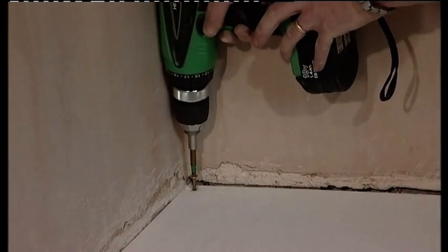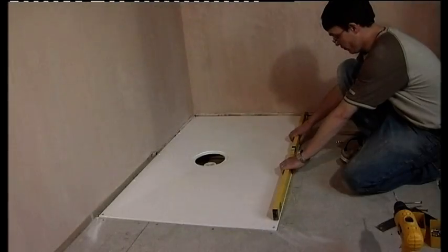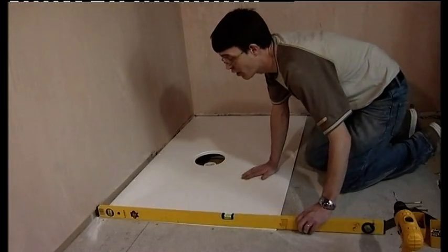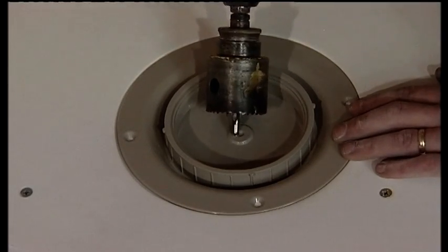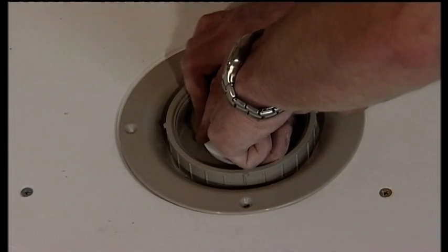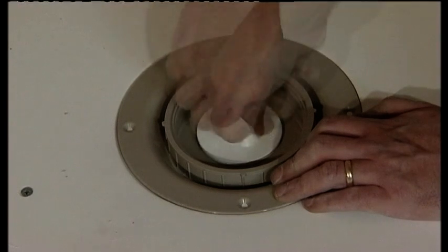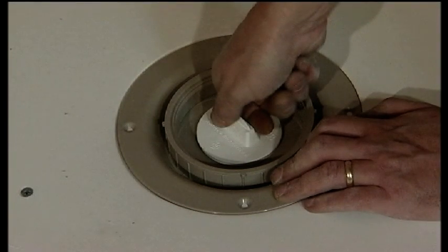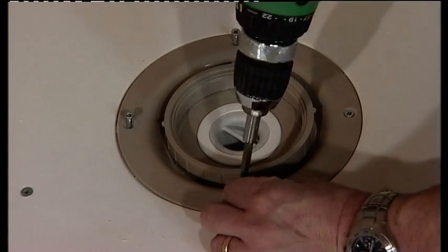Drill and screw the Aqua Deck in position using the screws provided. Should the pre-countersunk locations be inconvenient, the Aqua Deck can be drilled anywhere along its surface. One final check should be completed to make sure that the Aqua Deck is level on all four sides. Position the undrilled base of the gully into the Aqua Deck aperture and drill a 50 millimeter hole using a hole saw. Remove the dip tube from the trap; the trap now needs to be sealed to the gully base using the tool provided, which helps tighten the two parts together. The dip tube can then be replaced.